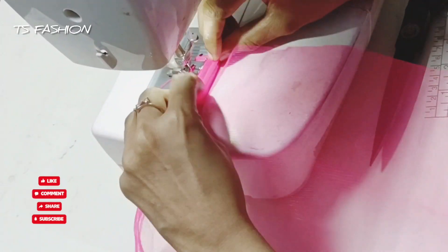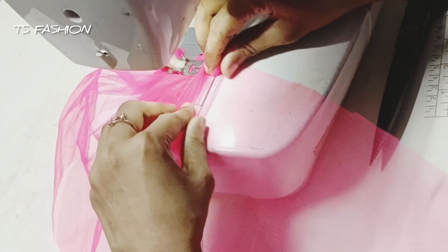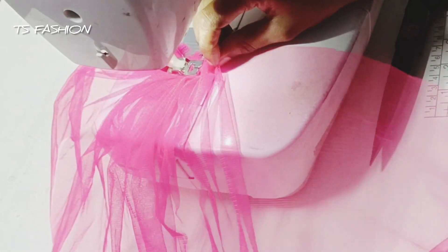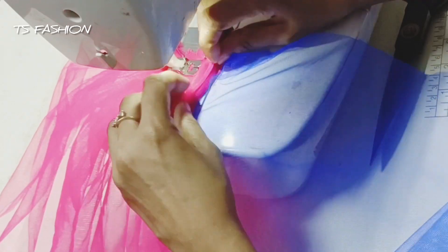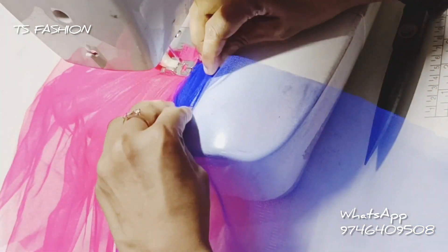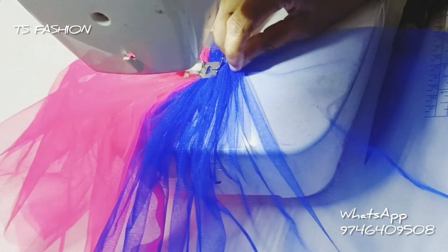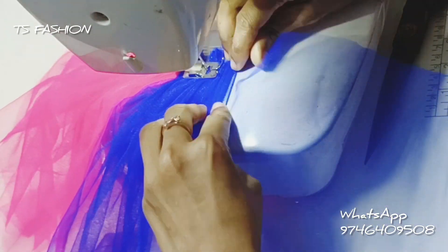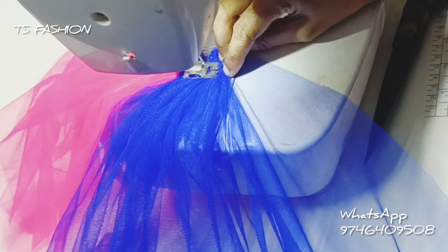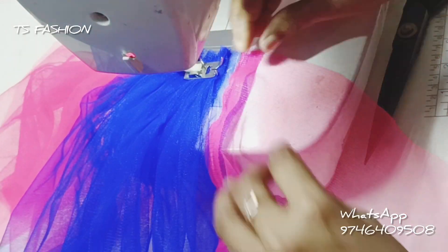Hello friends, welcome back to our channel Deersfashan. I am an expert and in this video I am working on my own stitches. I am going to start the stitching course online. I will start my own tutorial and introduce my own little stitching course.